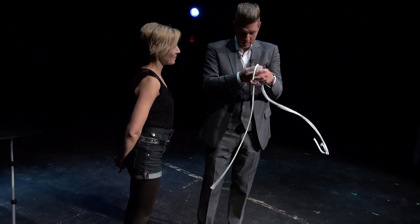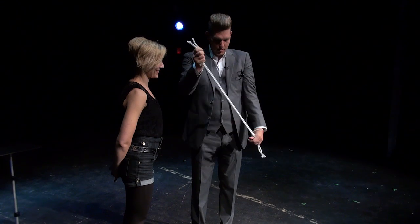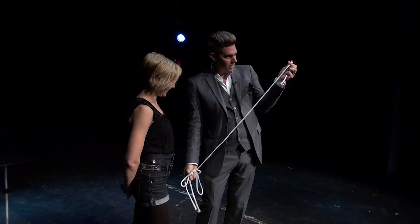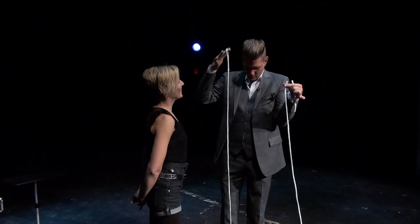It's very, very important that the ropes are the exact same length, otherwise the trick is not going to work. So you need three ropes that are the exact same length. Now, if you find yourself in a situation where you have a rope that's about this big, or a rope that's about this big, or a rope that's about this big, the trick won't work.